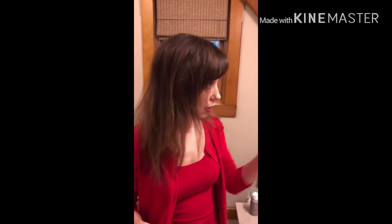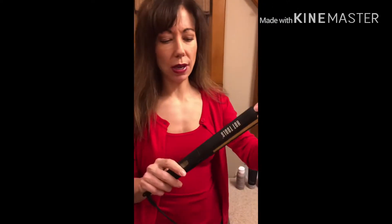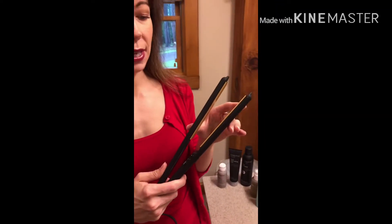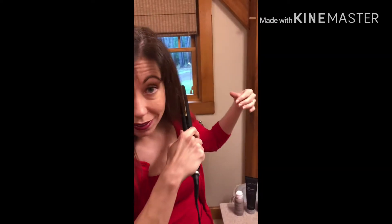I naturally have wavy hair and I did have to flat iron the top today because it's so humid out. I already did that quickly — just the top layer — and flattened my bangs out because they want to curl up. I have a Hot Tools flat iron with extended plates, which is really nice because you can get quite a bit of hair in there at once. I've probably had it for about a year and a half.